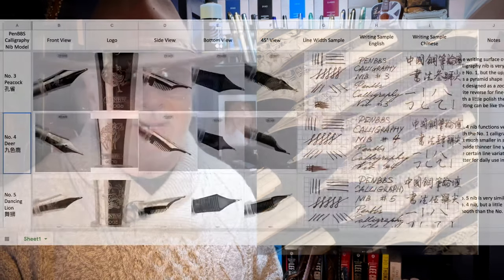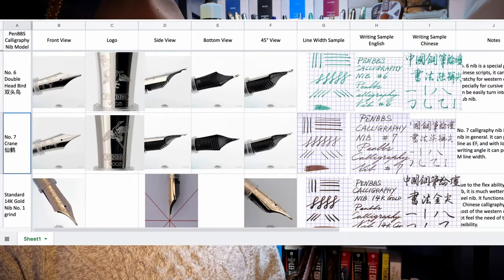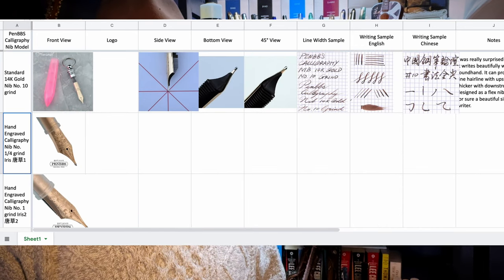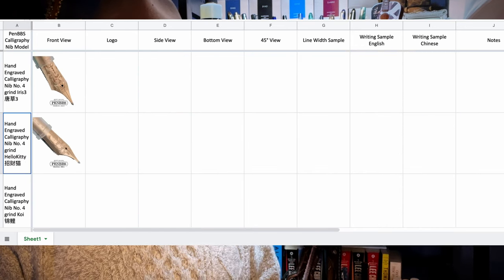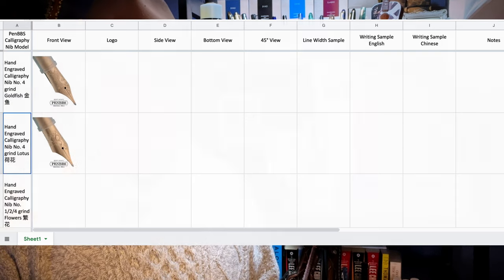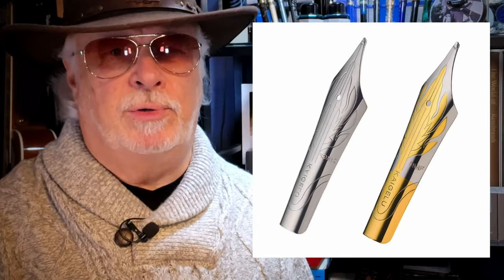Daniel Chang posted a wonderful chart that itemizes all of the differences and characteristics of each of the nibs, complete with writing samples and detailed photos on the Pen BBS Facebook forum. I'll link the document in the description below. Thanks Daniel for this excellent resource. In addition, I have some of the so-called long blade nibs from Kygalu that are very similar to the architect style nibs.